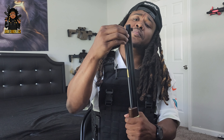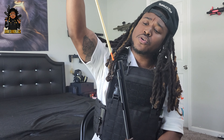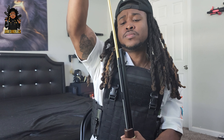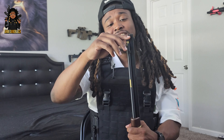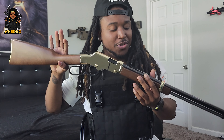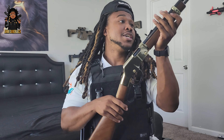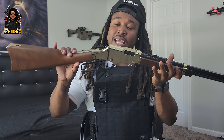It's chambered in .22 — you can pull this thing out and I believe it holds about 10 rounds. This is a plinking gun: shoot squirrels, shoot rabbits, shoot whatever. That's also something I want to get into — I do want to start hunting at some point. My initial thoughts: beautiful gun, looks well made.